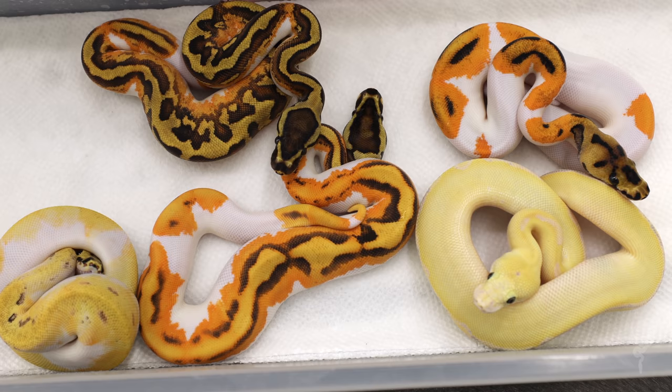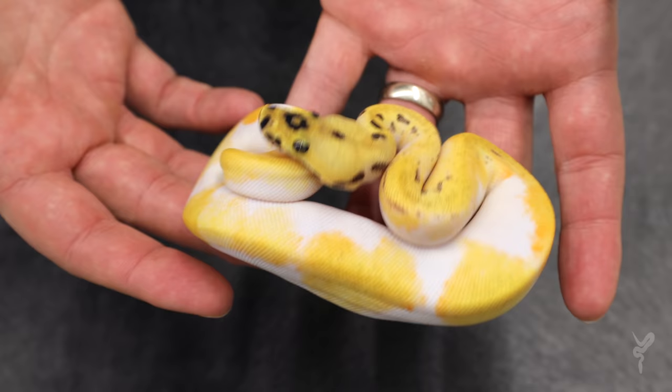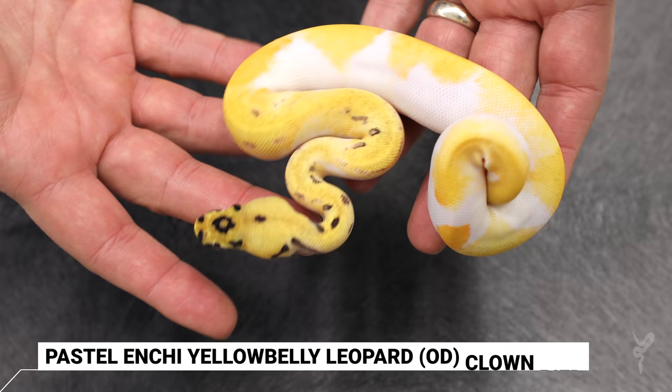All right, so here's our clutch. We have a couple of crazy clown pieds, Orange Dream, Wildness, Crazy Ivory. Let's look at them individually. So the coolest, most gene-packed clown pied here is this beautiful girl. I've been working so hard to put Enchi into my clown pieds because of all the pattern it brings. I've had a goal for an OD Enchi Yellow Belly Clown Pied, and I've actually gone past that — I got an ivory version. But this one is Pastel Enchi Yellow Belly Leopard Clown Pied and possible Orange Dream.